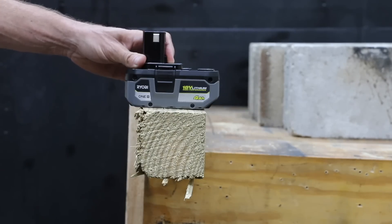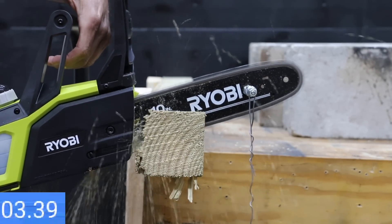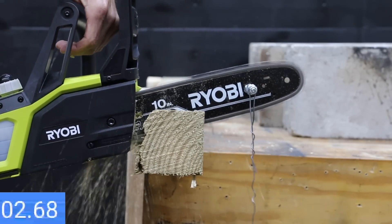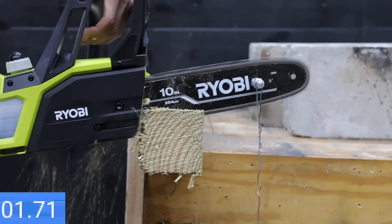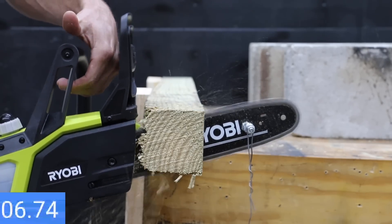Let's see if the high performance battery can deliver better results. The high performance battery made the slowest cut yet in 7.35 seconds, about half a second slower than the regular battery. It did better on the second cut at 6.54 seconds. The third cut is just under 7 seconds for a three-cut average of 6.96 seconds, so the regular battery is just a little faster.